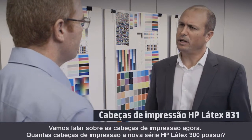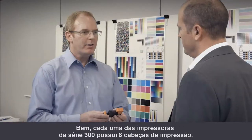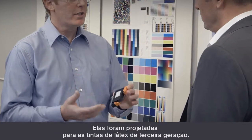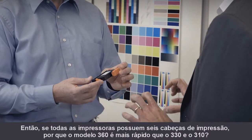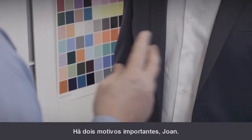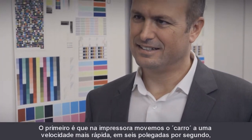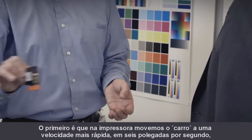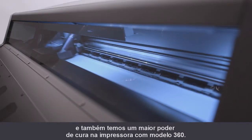Let's talk now about the print heads. How many print heads do the new HP Latex 300 series have? The 300 series printers have six print heads each, designed for the third generation latex inks. So if all the printers have six print heads, why is the 360 faster than the 330 and the 310? There are two important reasons: first, the carriage moves at a faster speed of 60 inches per second, and we also have more curing power in the 360 model.